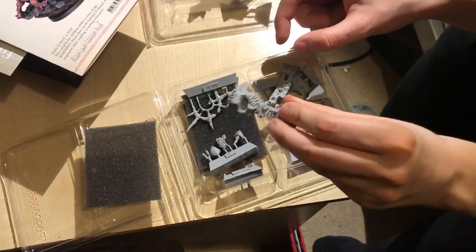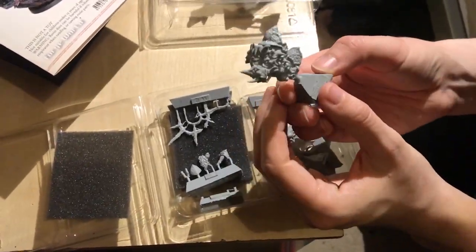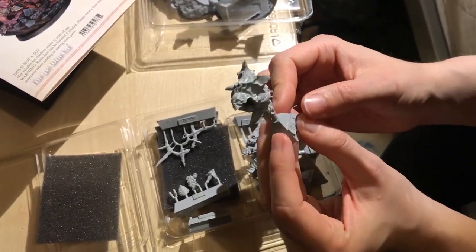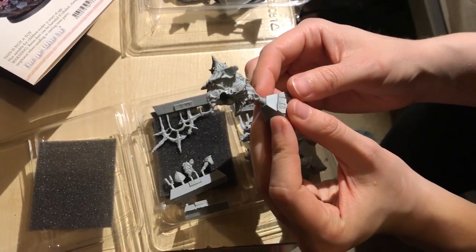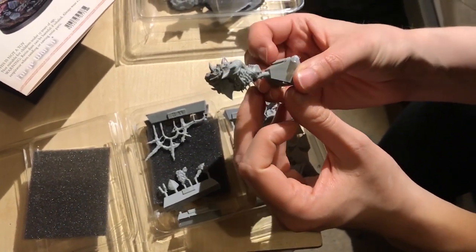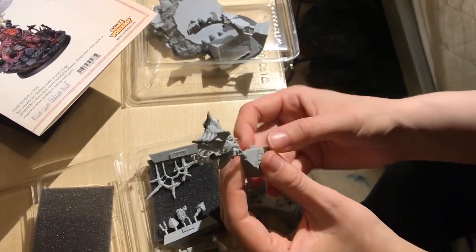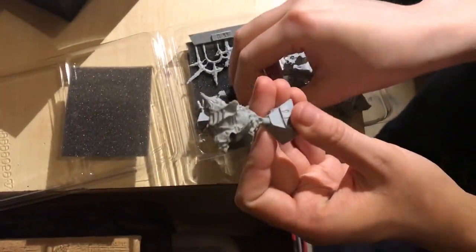That's a good looking piece — that's going to be the main body of the poor victim that Sanguinius is skewering. I can't figure out which bit's the front and which bit's the back — that's what you're trying to tell me, yeah.